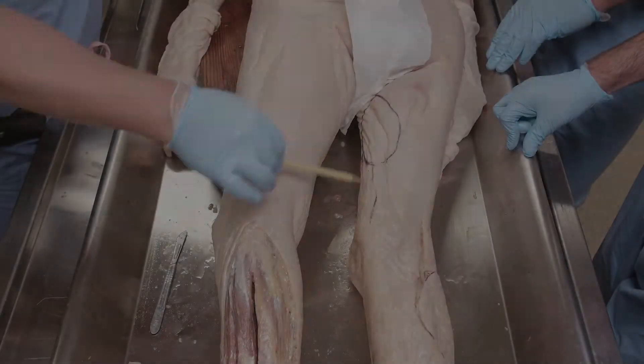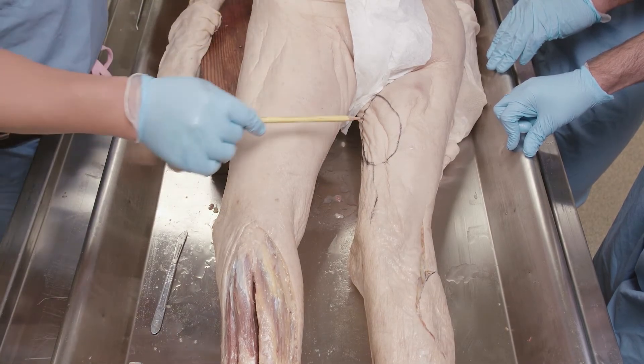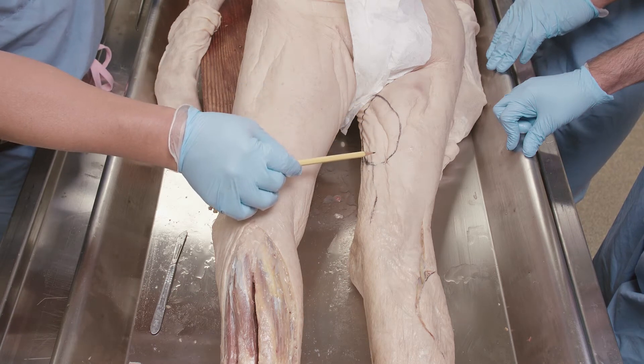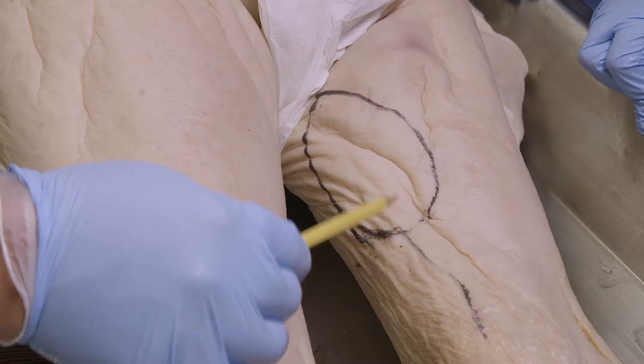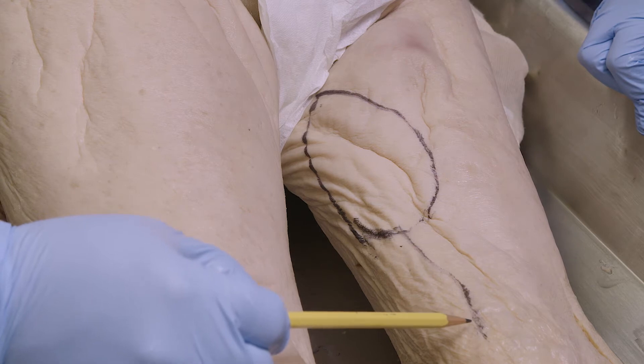The flap we're going to demonstrate is the gracilis flap. The gracilis is one of the strap muscles of the thigh — it's a thigh adductor, which means it brings your leg closer into the midline. What we've diagrammed out is a skin paddle based on perforators that come up from the blood supply of the gracilis.